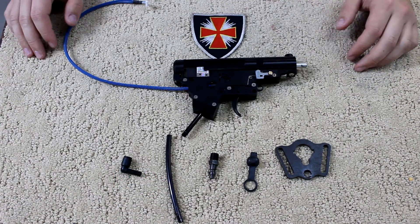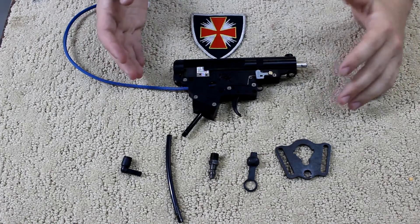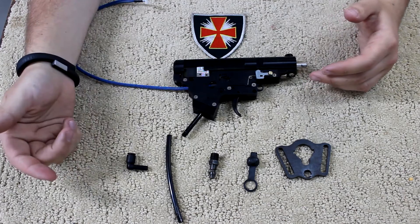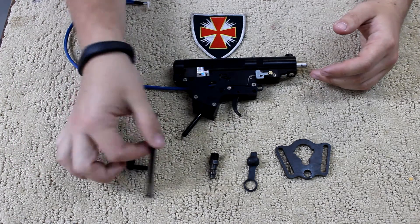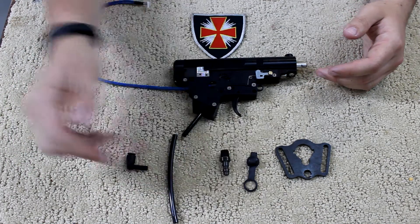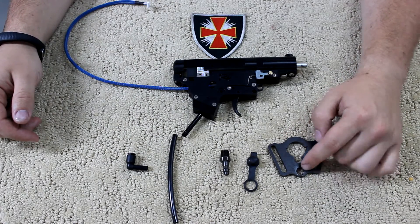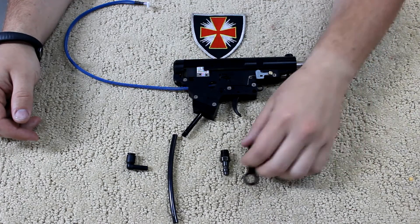Once you pull your Fusion Engine out of your body, you can start to disassemble it even further. I'm just going to go over the parts real quick that come with the kit. You have the 90-degree angle, you have the hose, the fill nozzle, the actual sling plate with the threads for the nozzle, and a nifty little cover for the nozzle itself.